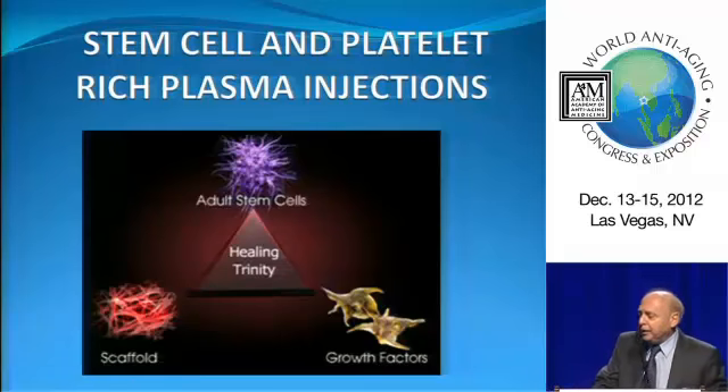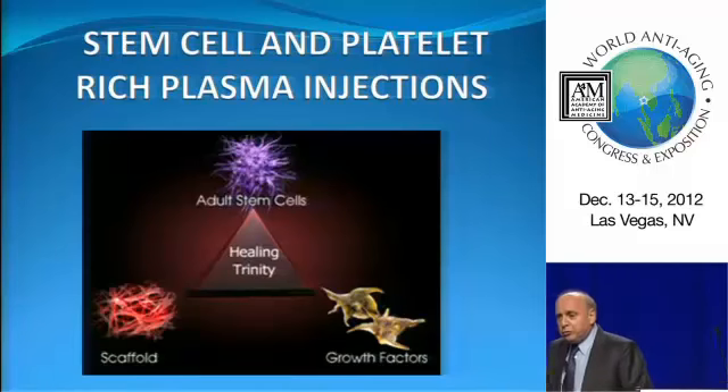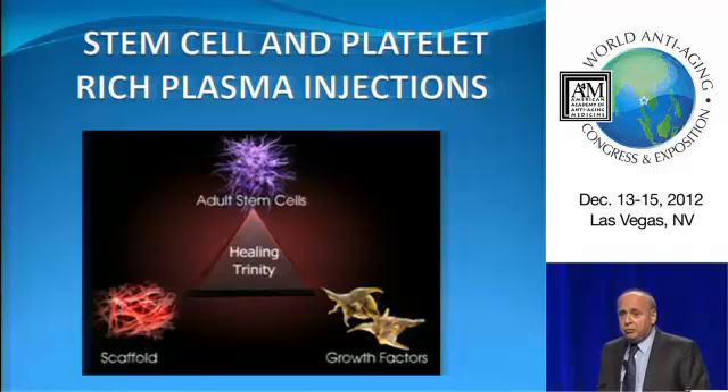What you can see here is what I call the holy trinity. Basically, we use adult stem cells, we use growth factors, and we use scaffolds. This is how we get most of our musculoskeletal problems better.